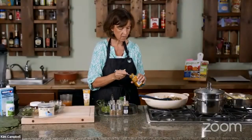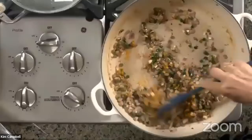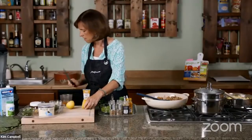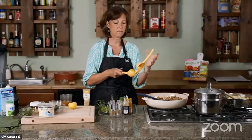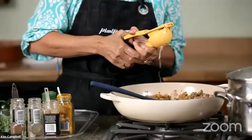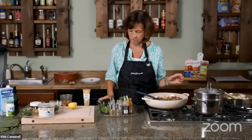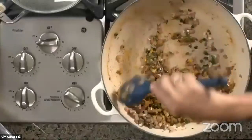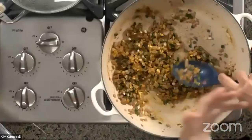A quarter teaspoon of turmeric gives it a really nice bright color. Don't overdo turmeric or you'll get a really bitter flavor. Then lemon juice — I always like to use fresh. Lemon juice brightens the flavors, kind of like sea salt, and if you're using citrus you don't need to use as much salt. About a tablespoon. Then a little bit of salt and pepper if you're using it.